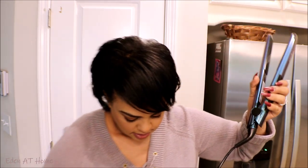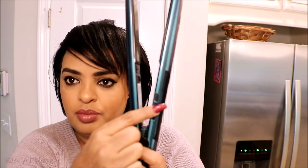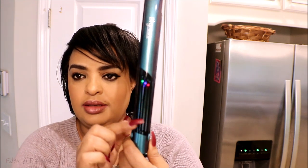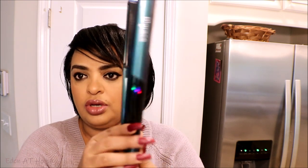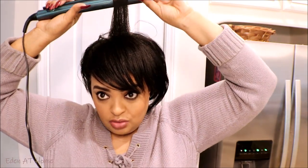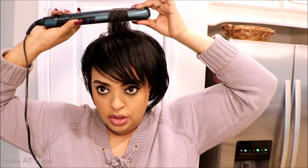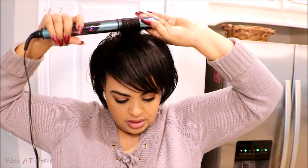Another thing I've been using is this tool from 'the veil.' This is the power — when you turn it on it looks like this. You can add or decrease the temperature. You can see it's already hot. I've been using this a lot. What I like about it is you can also curl your hair with it — it's almost like a curling iron.